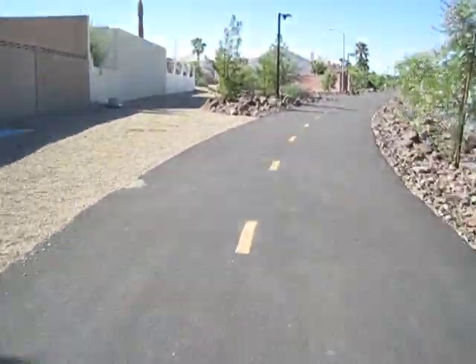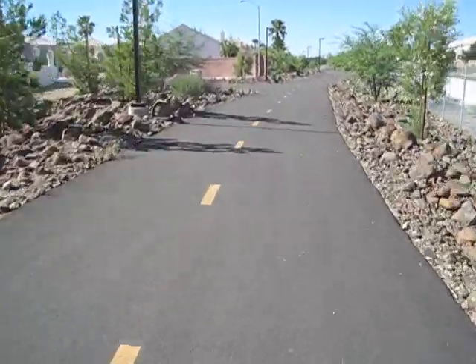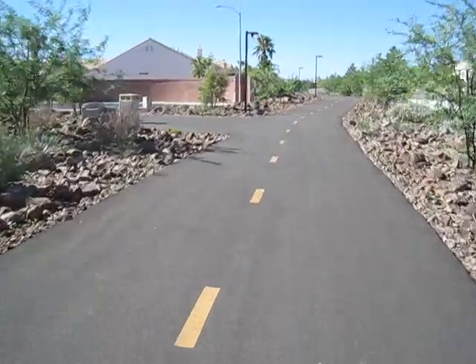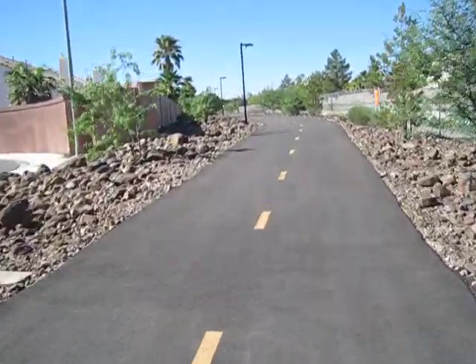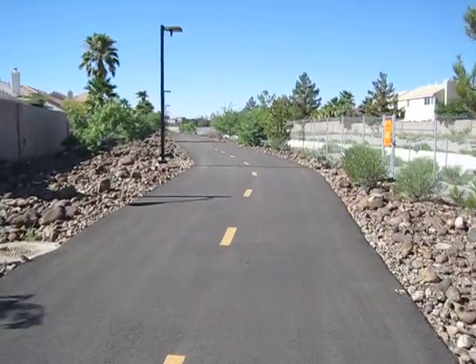The riding conditions today: I'm a 200-pound rider and this bicycle weighs about 70 pounds, just to give you an idea of what's going on. We've reached the end of the video — I hope you enjoyed it. Thank you very much for watching.